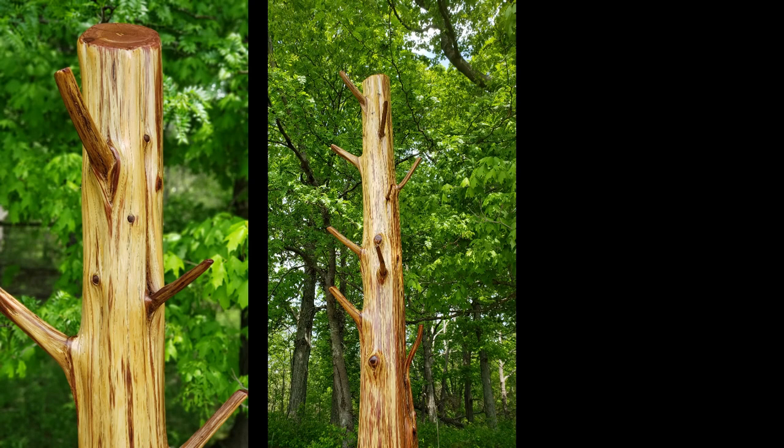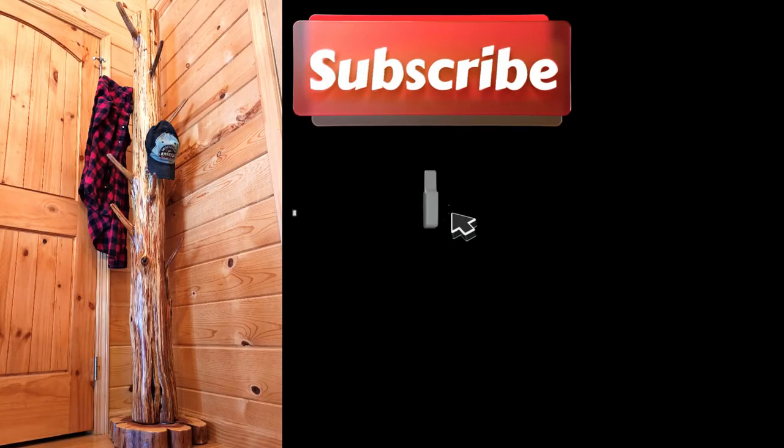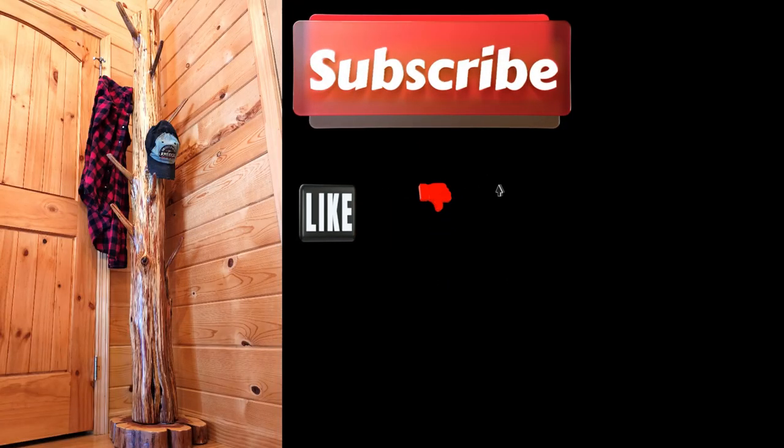So stay tuned — I'm hoping to get it into the cabin in the next few months. But for now, I put it in the house just so we can get a look at how it's going to look in the cabin. Thanks for joining, and stay tuned — lots more to come. Bye-bye.